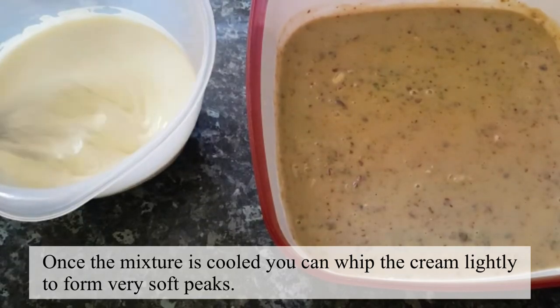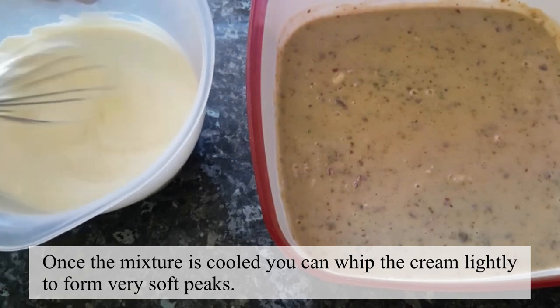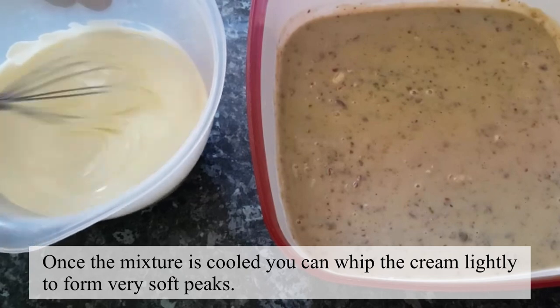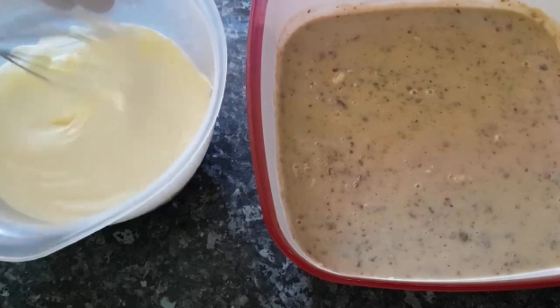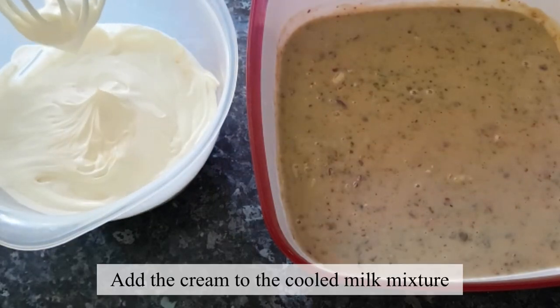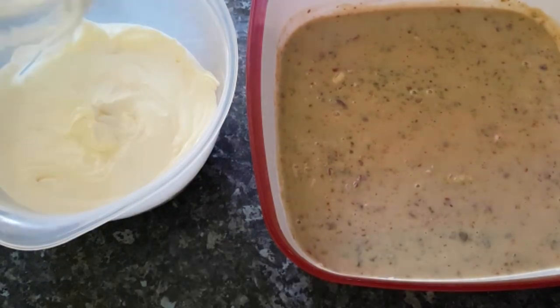Now we will whip the cream. We will whip it well, and then we will add it to the milk mixture.